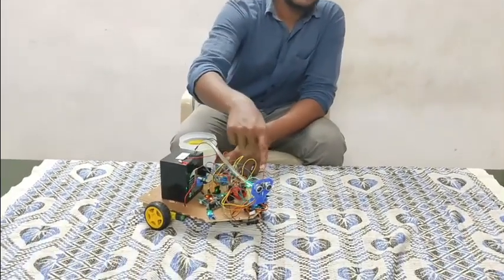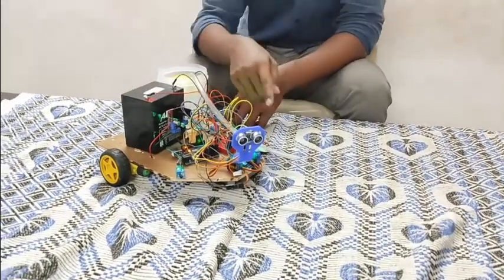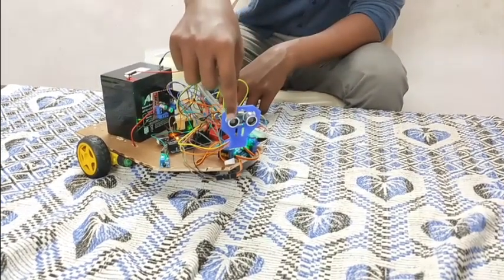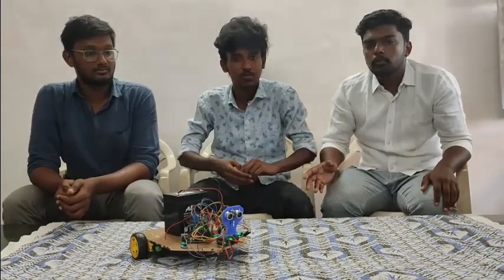It will close the circuit and turn on the pump to spray the water. The ultrasonic sensor is used to detect and avoid obstacles when the robot is moving. It has a trigger and echo pin. The trigger is used to send sound waves. The echo is used to receive the sound waves which are reflected from the object. Now we will show the working demonstration of the robot.